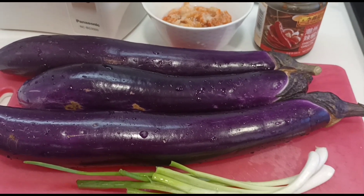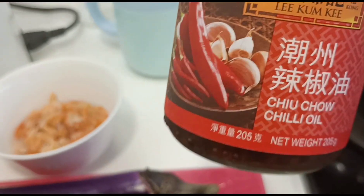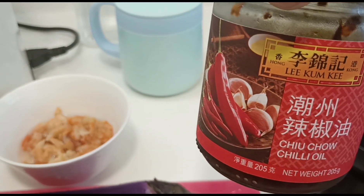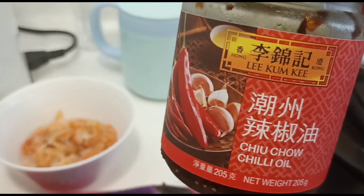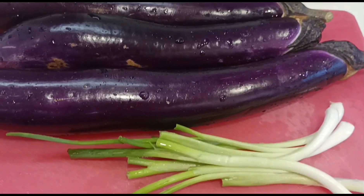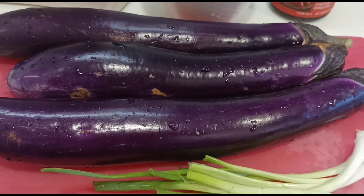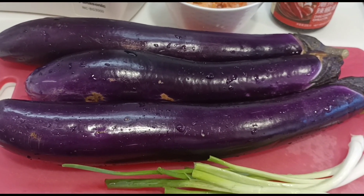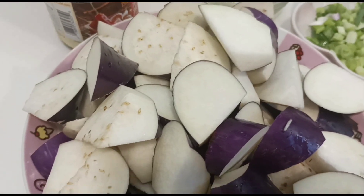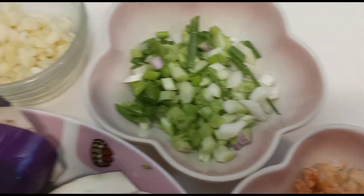Para guys, magluluto tayo ng eggplant ngayon with dried shrimp, saka yung ano — chili oil. Ito ang best na chili, fresh chili, ito na lang gagamitin ko. Gamitin ko to cook this eggplant. Ewan ko lang kung okay ang panlasa pero masarap din sya. Hindi ko na lalagyan ng mince pork kasi palagi na lang may mince. Eggplant with dried shrimp, tapos ikikisa ko sya sa spring onion with garlic.